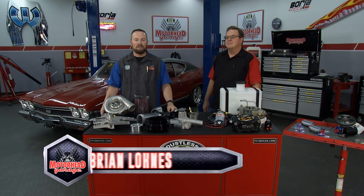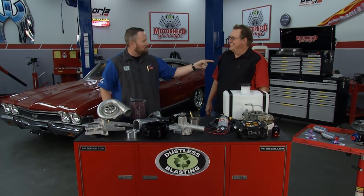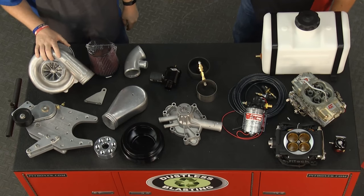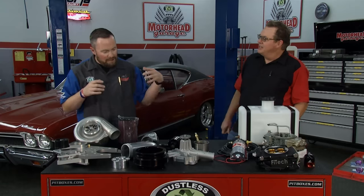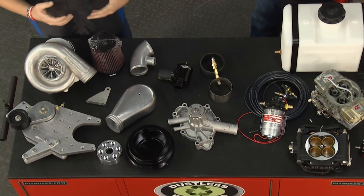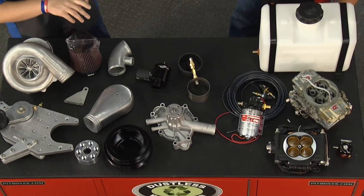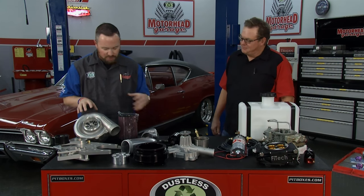Welcome back to Motorhead Garage presented by Dustless Blasting. It was Benjamin Franklin who once said, 'boost is proof that God loves us and wants us to be happy.' Chris at the Supercharger Store is delivering boost to people for all kinds of applications. We work specifically on the classics — we've got all the modern stuff you might want, but we really target the classic market. What we have here is an example of the breadth and depth of the product line — this is a kit we would normally be installing on a small block Mopar engine, but we get stuff for big and small blocks, Chevrolets, Fords, you name it.